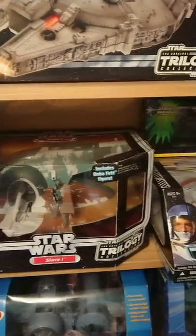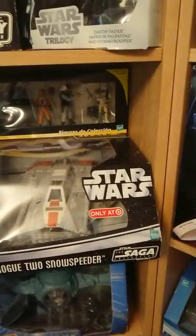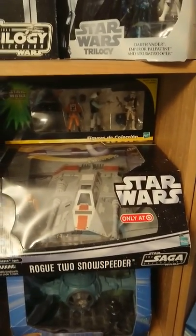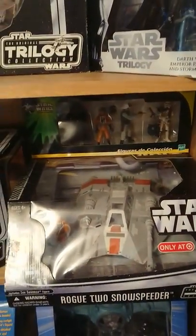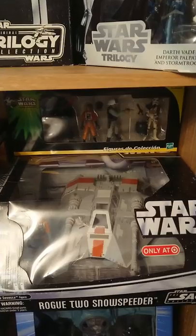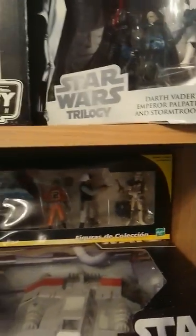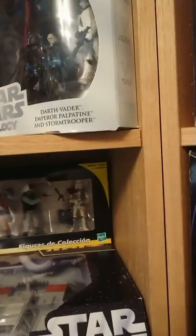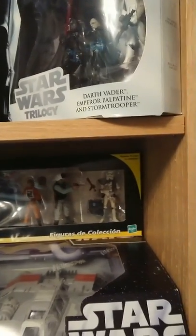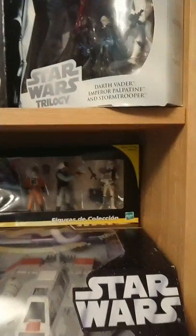And then we've got here — from the Saga Collection — the Snowspeeder with Zev Senesca, who's the guy who finds Han and Luke after Luke's attacked by the Wampa. And the thing behind is a Figuritas collection, which is a Mexican kind of figure set. Nothing particularly special in the package itself — really hard to come across. I actually found it by chance, and it took me a long time to track that down.